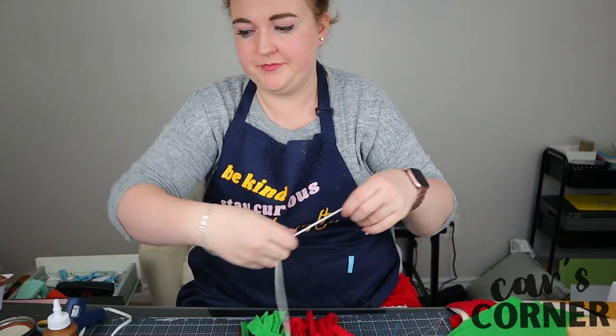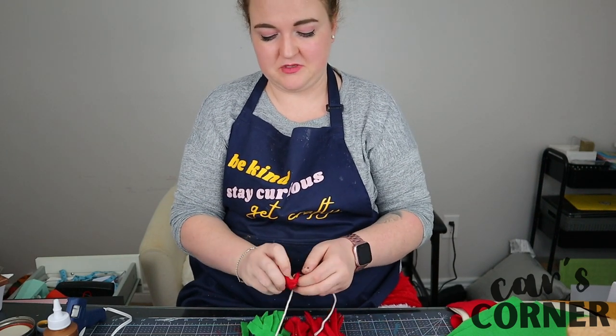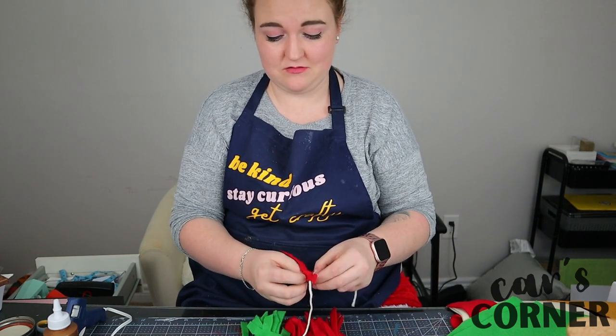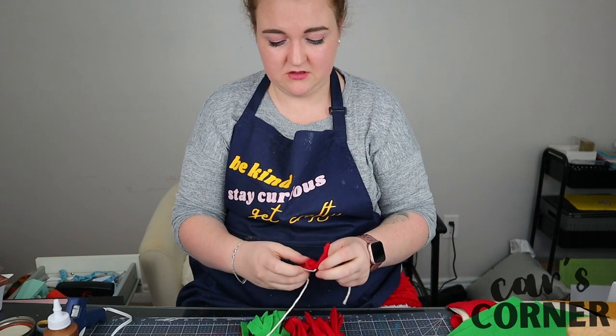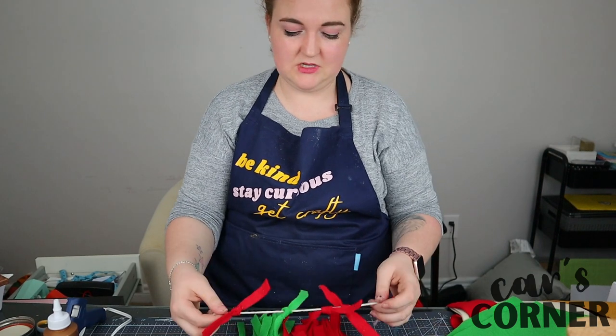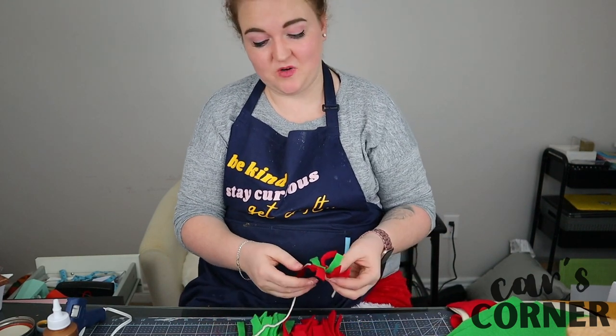Now I'm going to take my string and I'm going to just simply tie this around. The hardest part about this is actually cutting the felt. Yeah, that's the craft. Okay, this looked really cute on Pinterest.